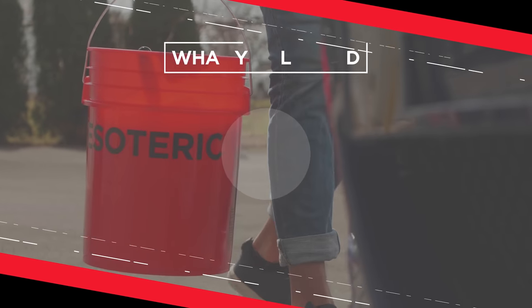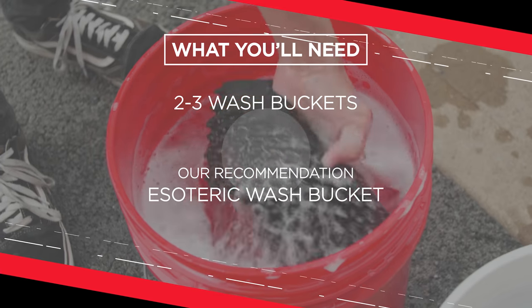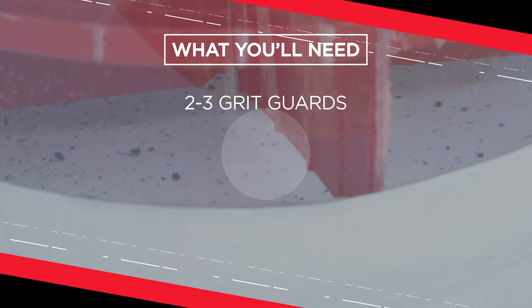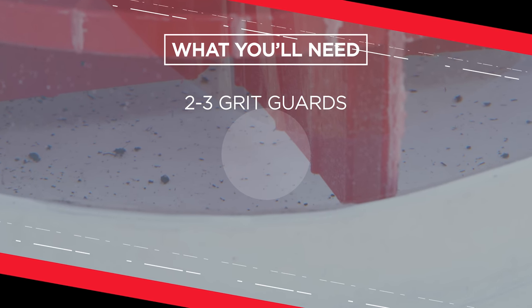First things first, we want to talk about some of the equipment you're going to need. You've got your bucket system: two buckets for washing the car, one separate bucket just for washing the wheels. And one of the most important things we've talked about in a lot of videos — your grit guards. We've got another video that goes into full detail about how to get the most out of those.